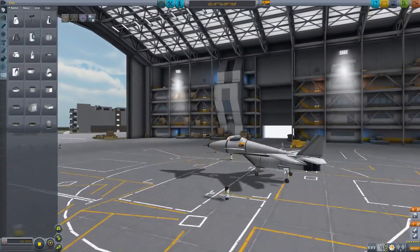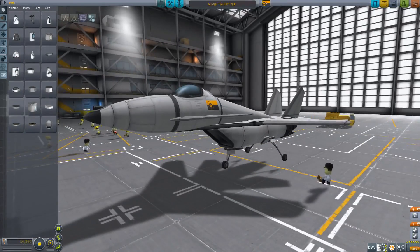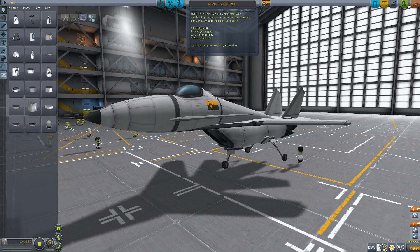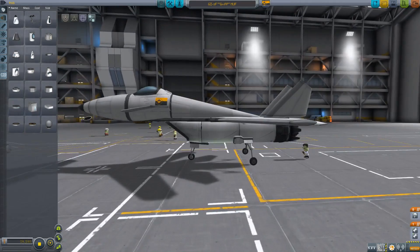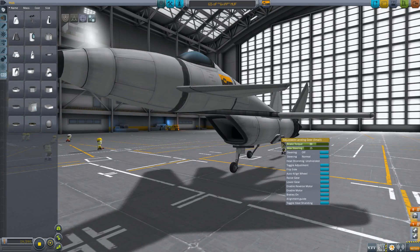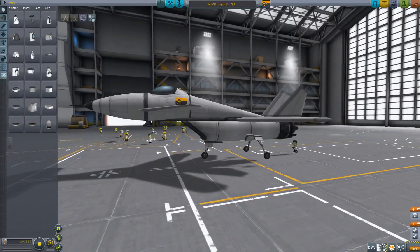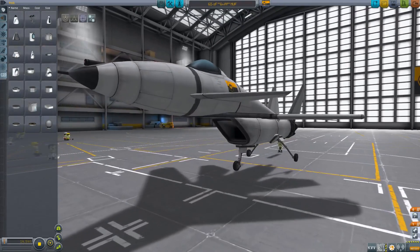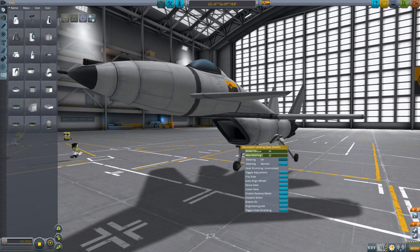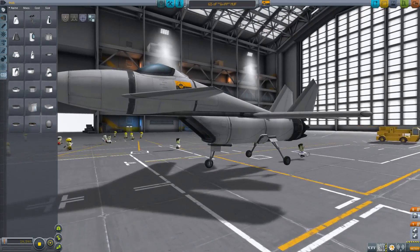That wasn't good enough for me, so I had to make the GriffMUF — the multiple-use fighter. The MUF was modified by another corporation to be reusable, a major oversight in the original design. As you can see, we are using the Adjustable Landing Gear mod, which was created by BahamutoD. I've made them very, very small — this is actually the smallest setting you can set them to as far as overall scale, and I think it fits quite nicely.